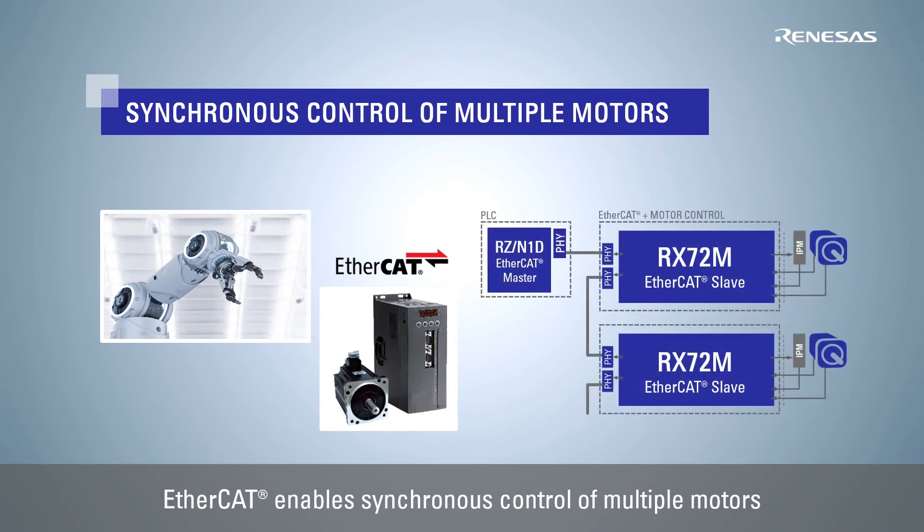This solution uses the RZN1D as EtherCAT master and the RX72M with motor control as EtherCAT slave to easily achieve synchronous control of multiple motors.